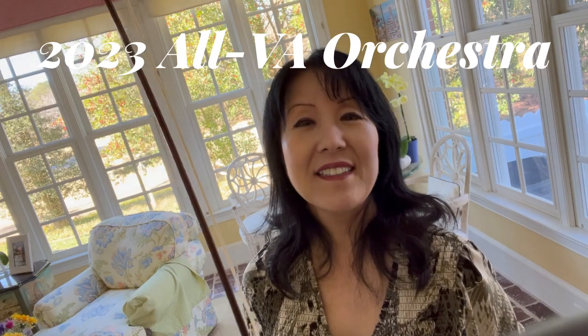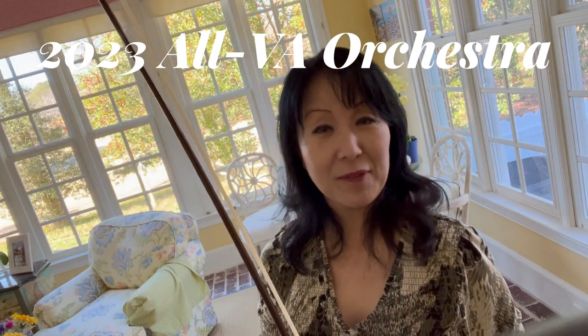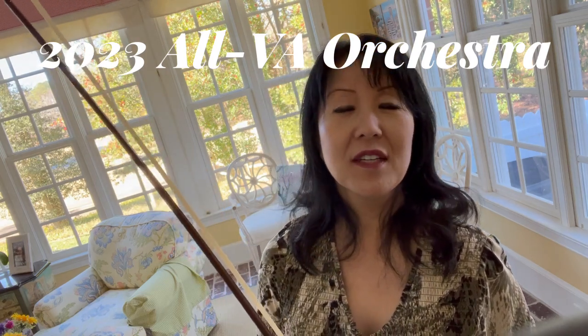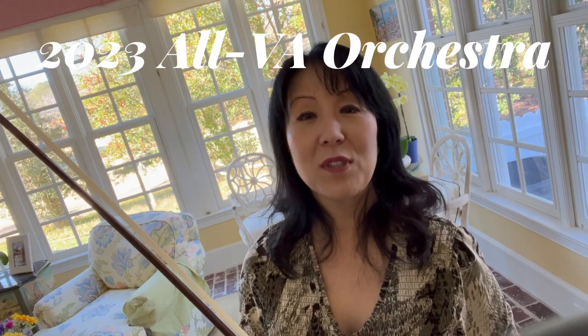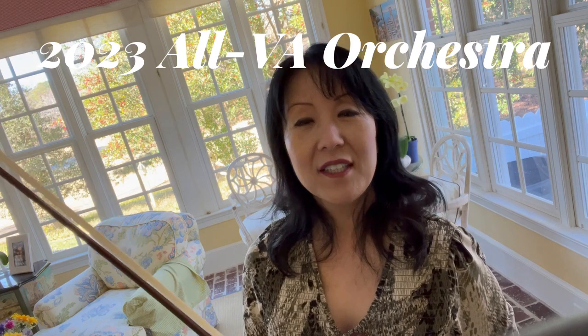Hi everyone. This is Dr. Akemi Takayama at Shenandoah Conservatory. You've just heard Rode Caprice 11. That's for the Allstate Virginia audition, which is coming up in one week. So here are some pointers.